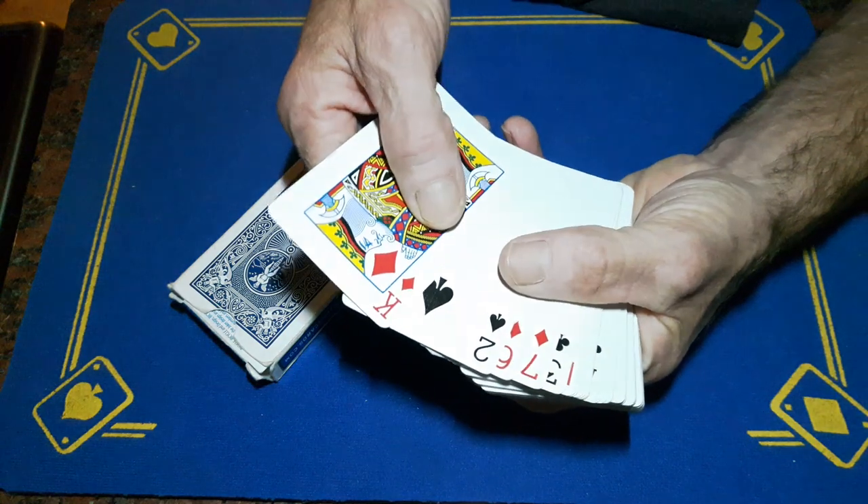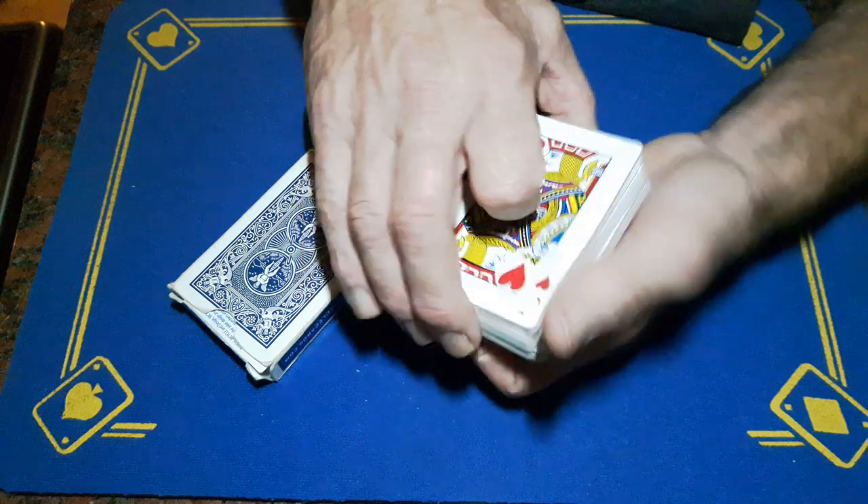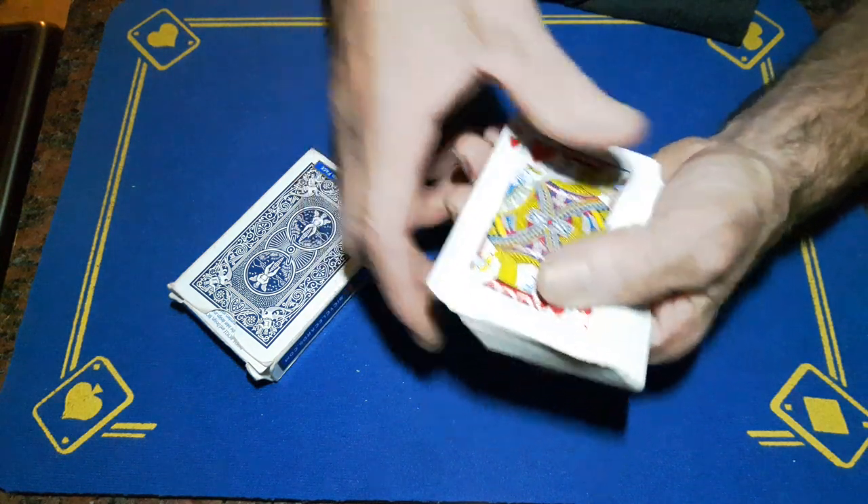I'm going to reach in, pick up a portion of cards, turn them face up. We could have cut to any of these cards, but I'm going to make it a little bit more random — we'll cut a little bit deeper, turn these over, and the first face-down card we come to will be your card.